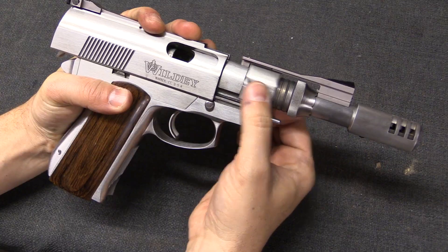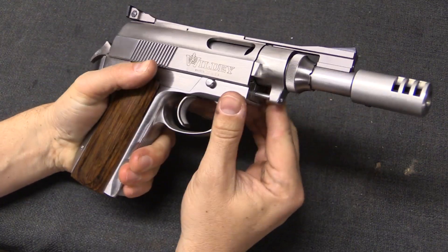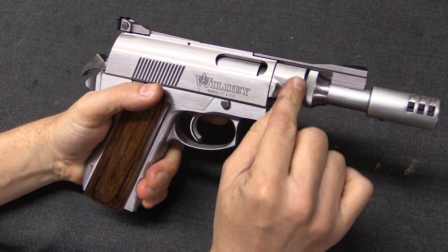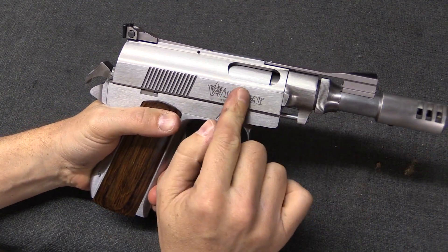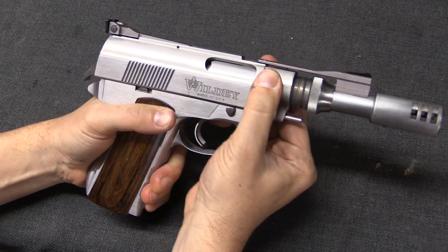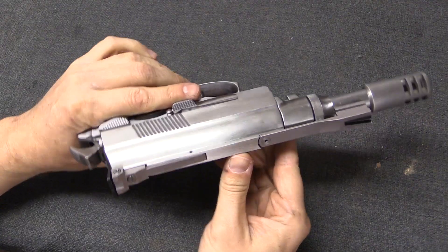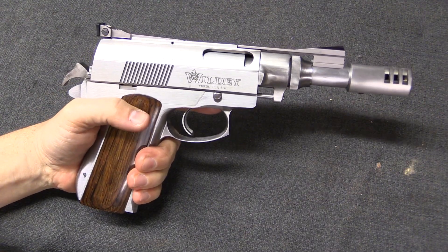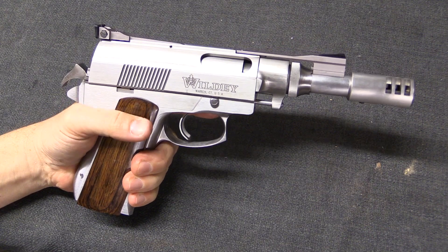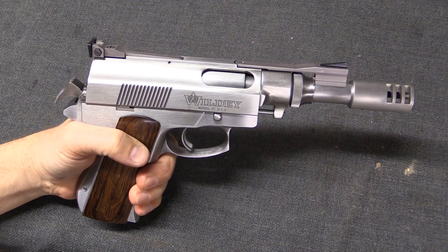Note the gas sealing rings here, and in this design this component right here is the gas piston. When fired, gas is vented right here and pushes this piece backward, cycling the slide backward and operating the pistol. However, as you can see in this example, this makes for a very large and bulky handgun. As a general rule, the system just isn't well set up, practically speaking, to work in a handgun sized firearm.